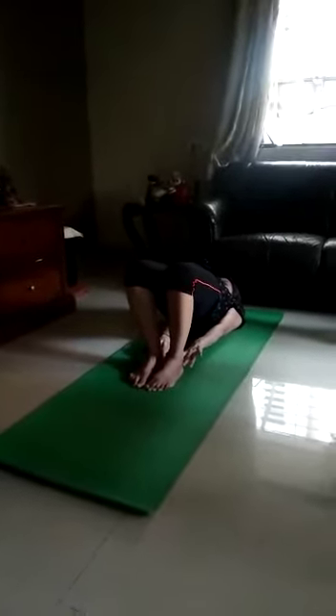Feel left leg folding down. Right leg folding. Butts up. Kandrasana, shoulder pose. 1, 2, 3, 4, 5. Feel butts down. Inhale. Legs straight front. Sit up. Dandasana.